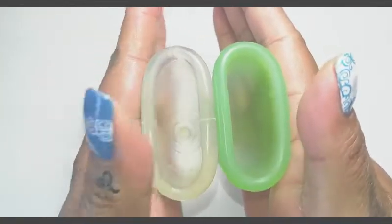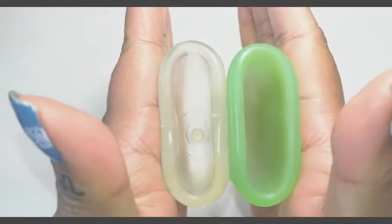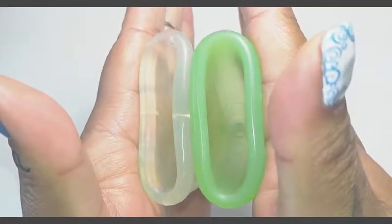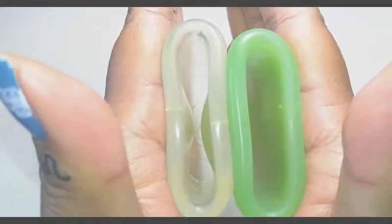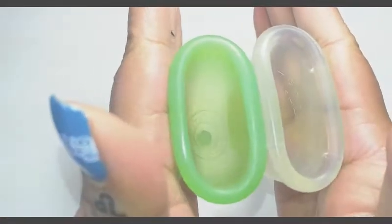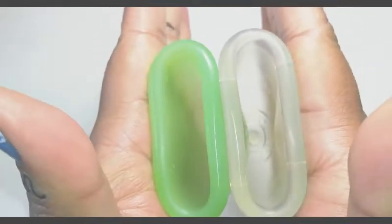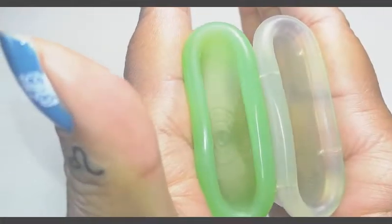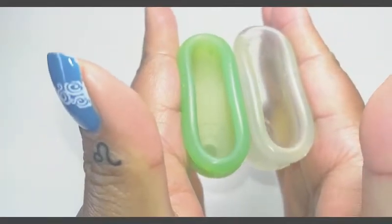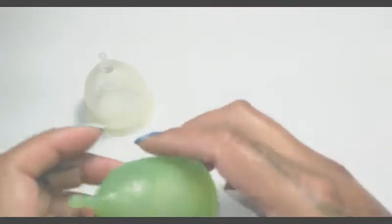So first this is the back of the cups or the bowl of the cup. Inside of the Clear Super Jenny and inside of the Green Super Jenny — I'll switch hands — and the rims. And that was the Clear and Green Super Jenny.